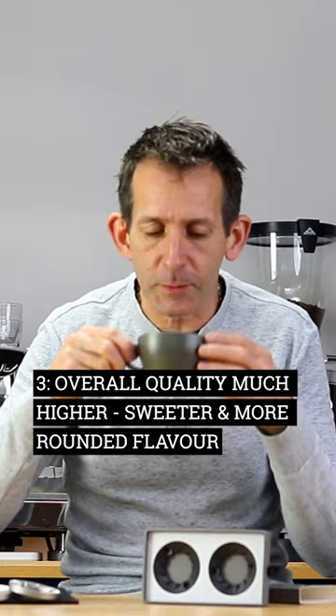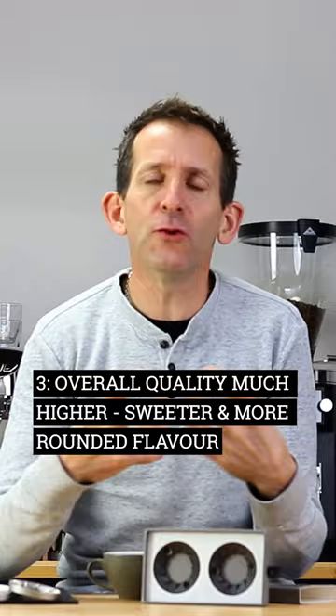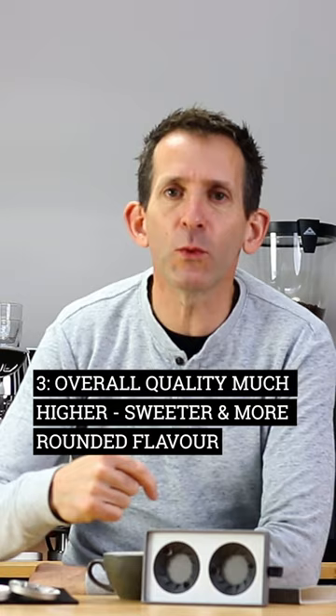And thirdly, but most importantly, the quality of the espresso you're going to serve your customers. Those upgraded burrs will often produce a more rounded coffee. The extraction will be better, more even. You'll get more sweetness in the cup and your customers will get a better coffee drinking experience.